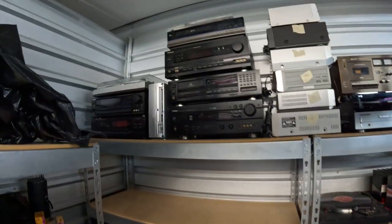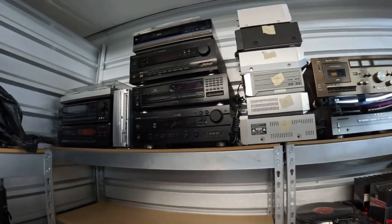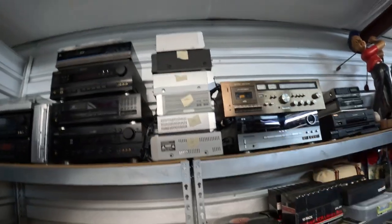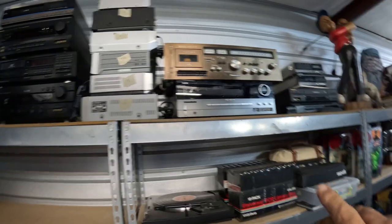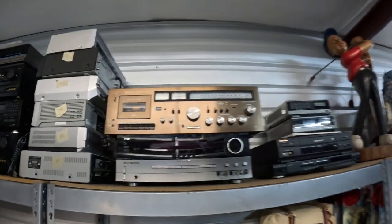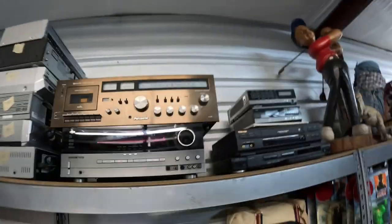I wanted to show you all what it looks like after File 99, the video we did yesterday. Up top, I could stack them one, two, three, four, five — this is six high. These are a little bit higher end, so that's my baby right now, that Panasonic.